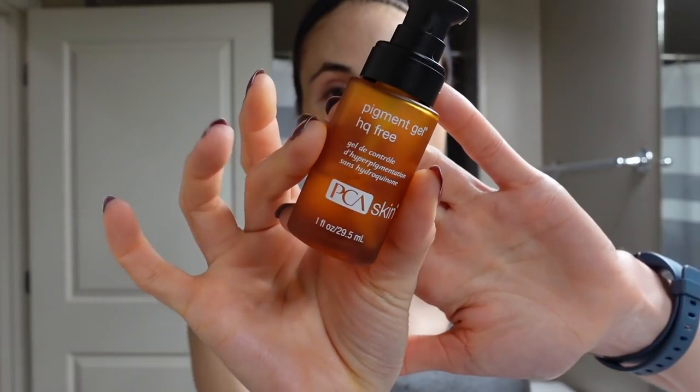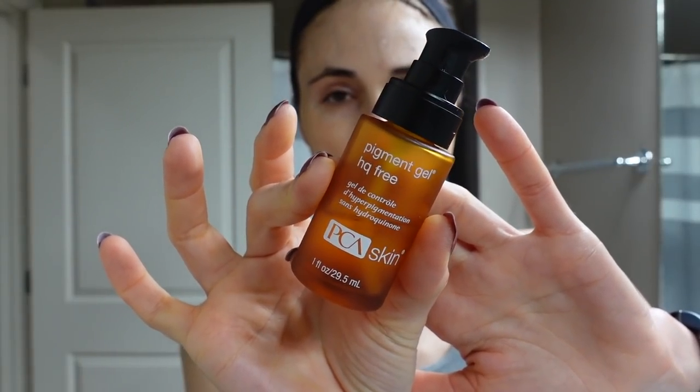Still using the PCA Skin Pigment Gel — the Kojic Acid, Azelaic Acid combo. I put it on while the skin is still a little damp to enhance penetration, but if I weren't washing my face first thing in the morning, which you don't have to do, especially as we're getting into the winter months when it's drier, you may want to back down on that. You can just put it on dry skin.